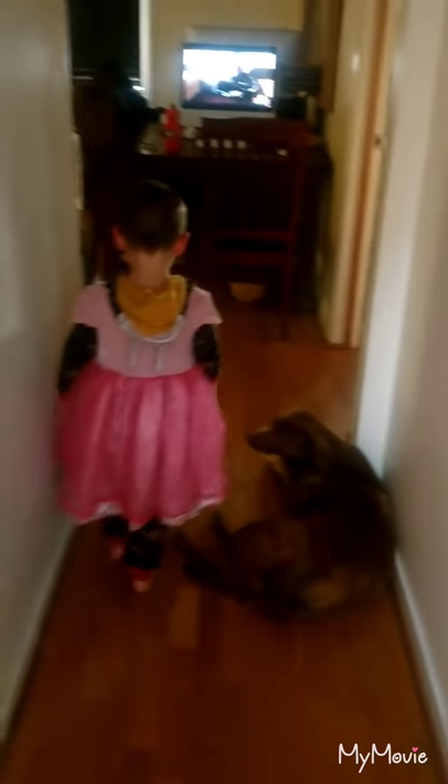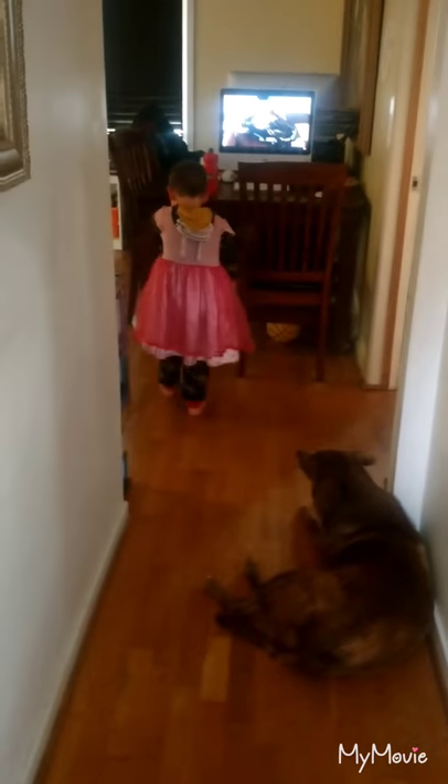Now say bye. Bye. Thank you, Daniel. Thanks for watching Cosette Family Adventures with you. Bye.